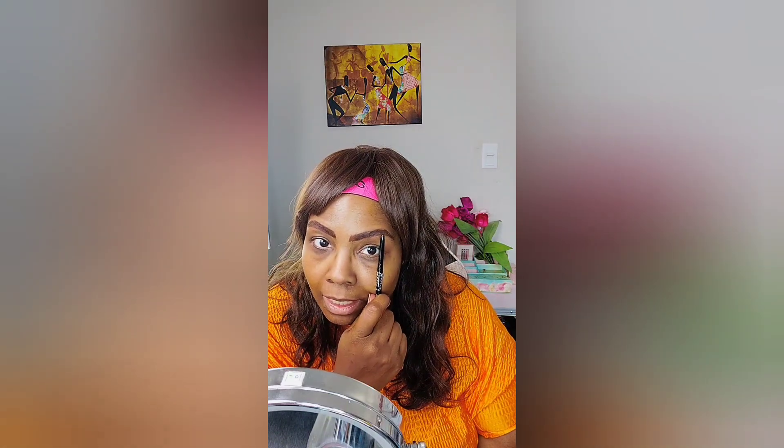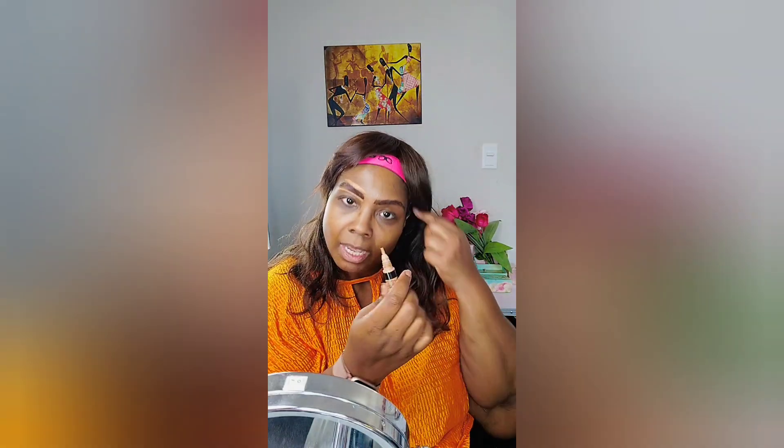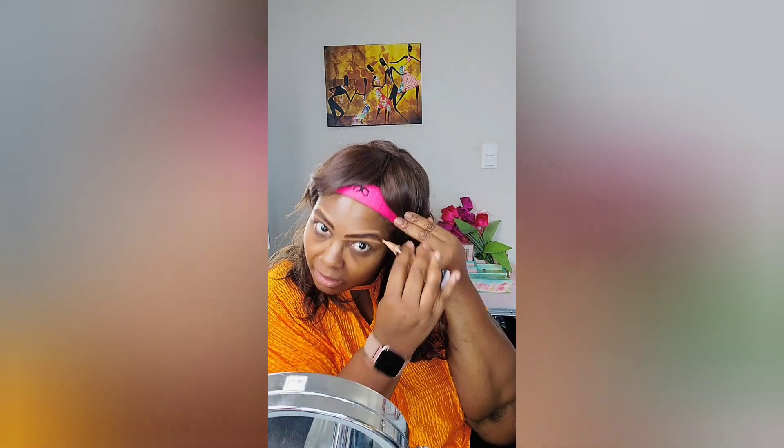The arch on this eye stops right here, and this eye the arch stops right here, so it's a little bit different. When you measure out your brows you'll see that. I use LA Colors concealer — I don't buy expensive concealer, I get it at the dollar store or beauty supply store. The most I pay is like three dollars. You go ahead and outline your brow, and then you can use this or a brush to blend it in.